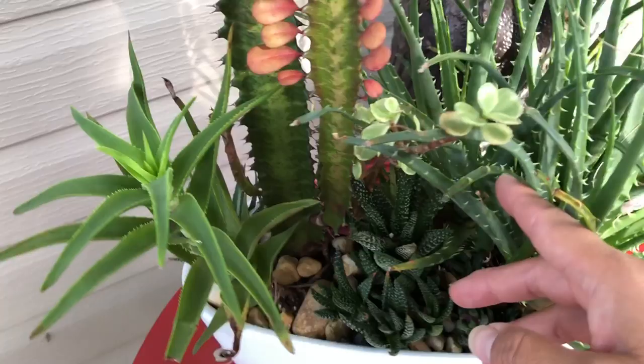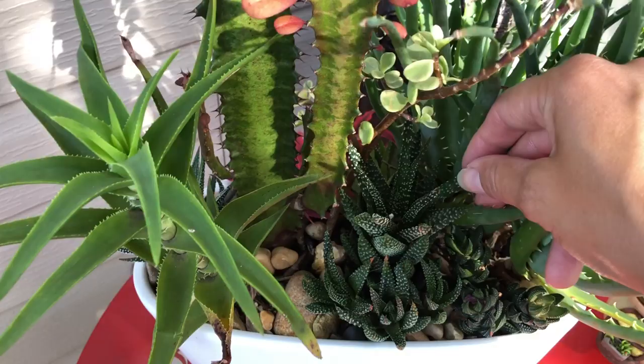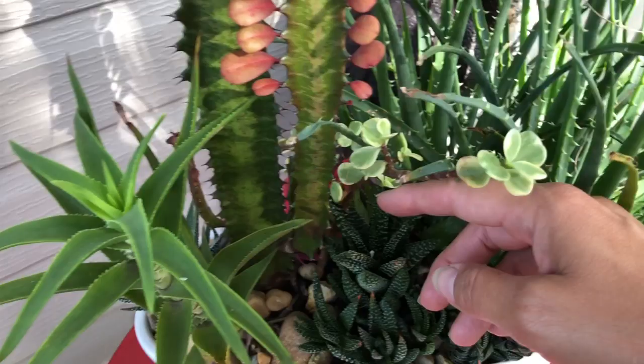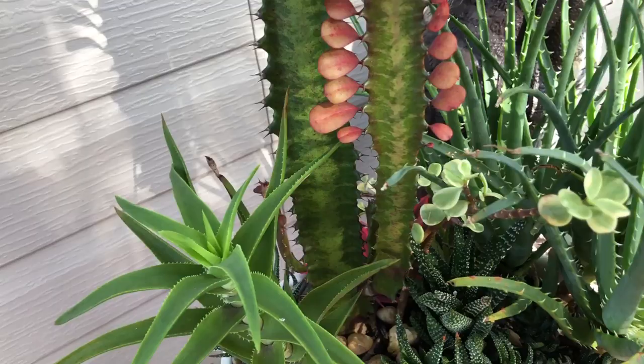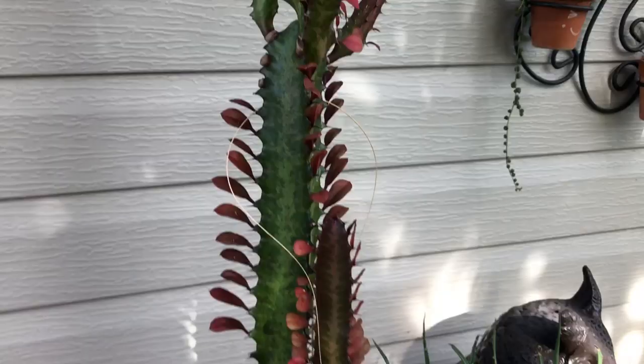Let me go ahead and turn this around and show you guys what's happening — and this is why my table gets scratched, it's too heavy to do with one hand. Then there's this one, and when I turned it around it got a little leggy. These look okay, they haven't stretched, so I'm thinking about pulling these out because this arrangement is going to be facing the other way, and it is going to stay here — I enjoy it here and it's doing very well.